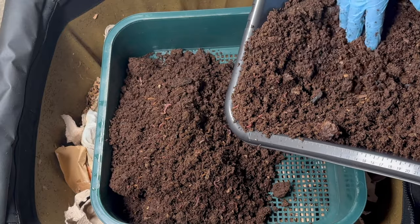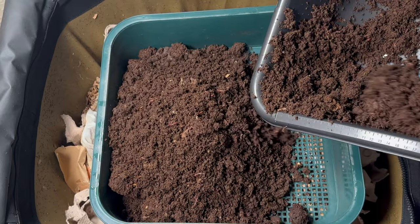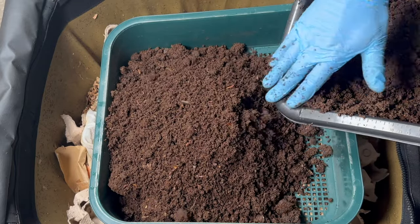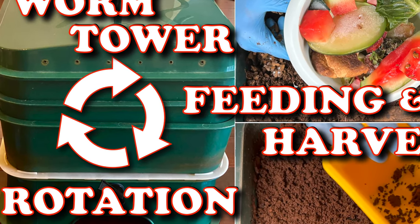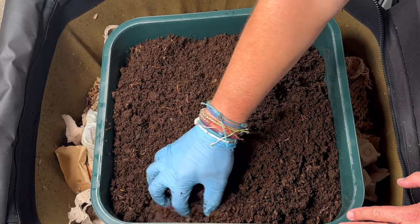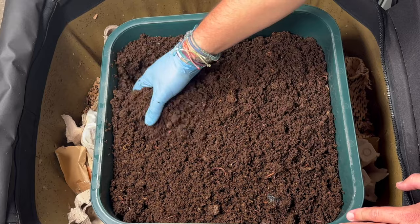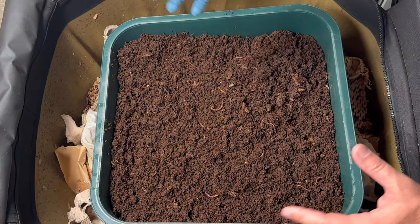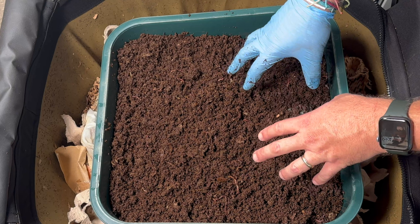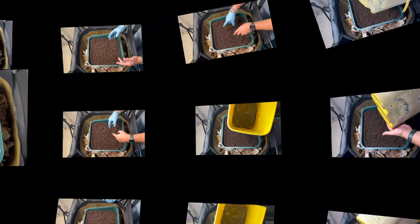No harvest method is going to get 100% of the worms out, so I'm not too worried. As I continue with the Urban Worm Bag I think I'll get better at having fewer worms down here at harvest time. For the agitation method: you take any big pieces out, then agitate the worms so they're not comfortable and expose them to a lot of light. After that agitation you wait about 10 minutes and the worms will go down into the vermicompost and eventually through the 1,600 holes in the tray.